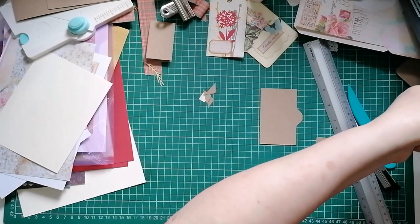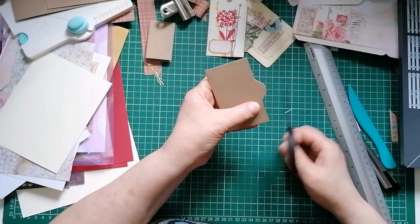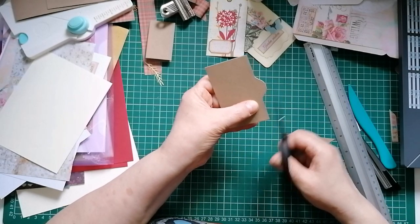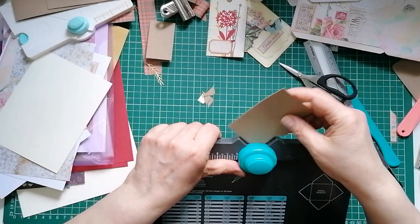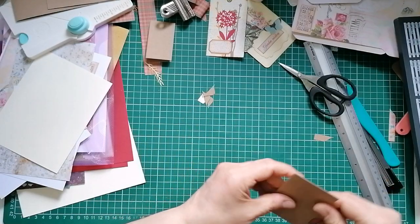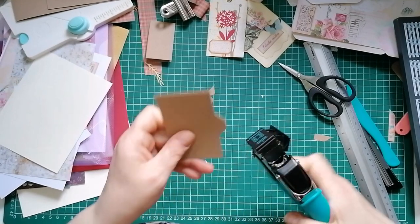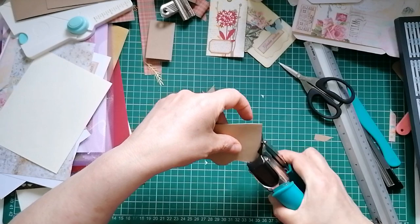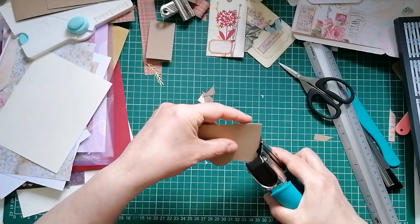Grab some little scissors to neaten that up because my first cut wasn't the neatest. Then we're going to - my camera doesn't fit in the envelope punch board corner rounder because of the shape of the top, so I had to bring my ordinary corner chomper in to just round the top and bottom up. It's a bit broken but it works, or you can cut it by hand.